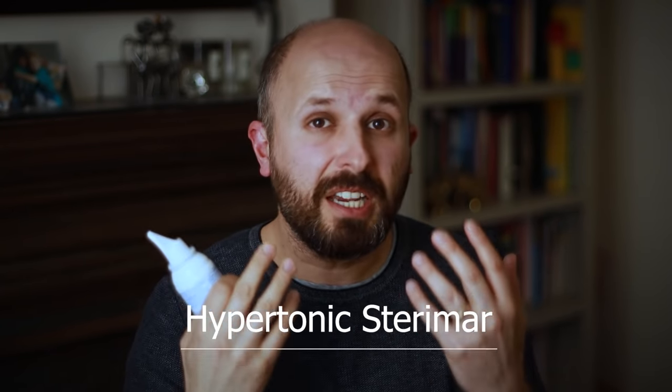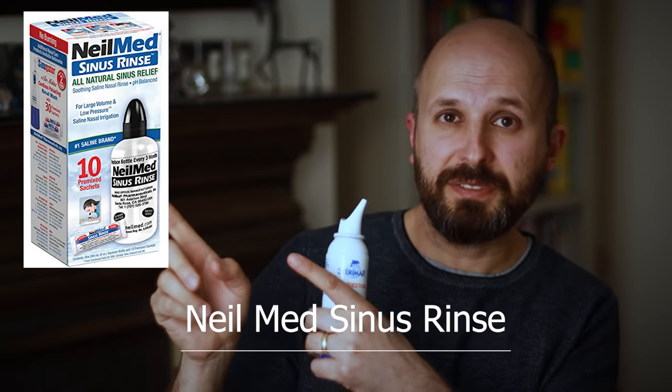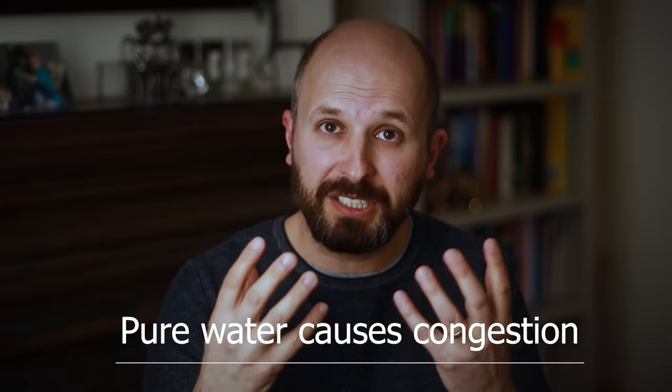Tip number two: if you're going to spray these sprays up your nose, you need to make sure the spray actually touches the lining of your nose — it doesn't touch the mucus or debris inside your nose. I recommend you clean out your nose using some salt water or a hypertonic saline such as Sterimar. If you've got sinus problems, use Neilmed sinus rinse. Use salt water to flush out all that mucus so when you spray it, it sits on the actual skin — not on the mucus — because you're trying to treat the lining, not the mucus.